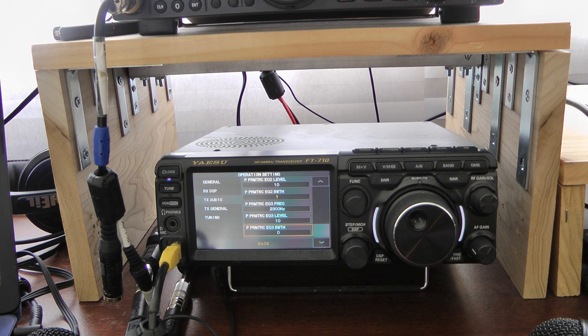I believe in communications audio, it's not about making it sound as good as an FM broadcast station. If you get a lot of bass in there and your signal's weak, people will not be able to understand you.